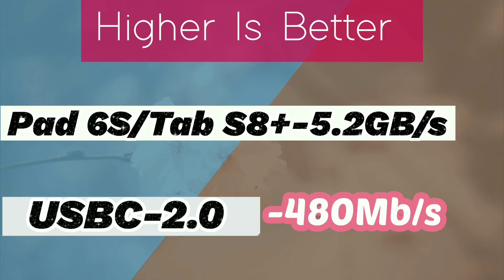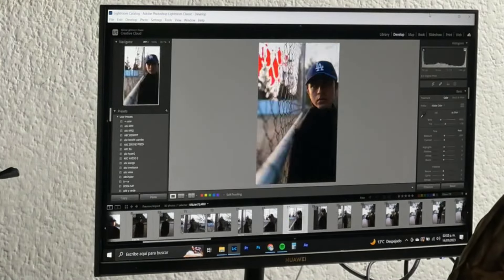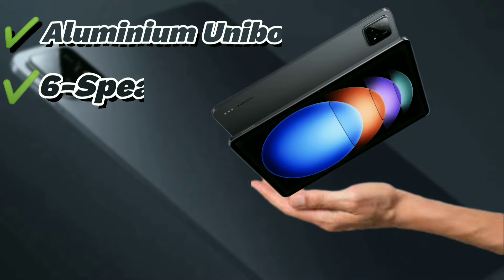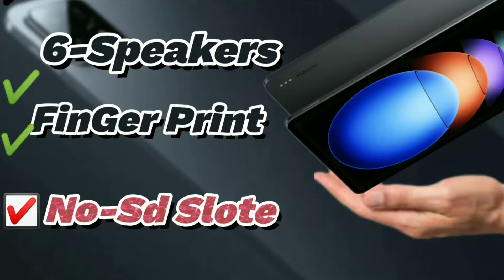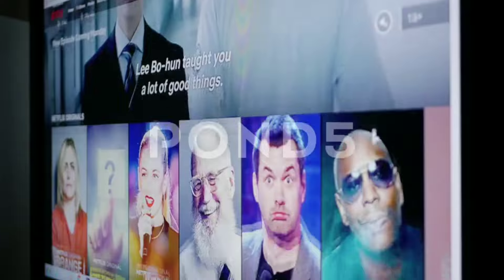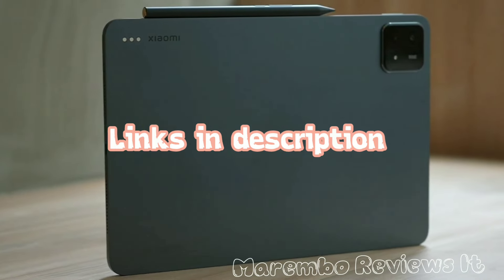No matter which one you pick, you'll be zooming in and out of files with their super-fast transfer speeds via OTG support. And if you ever need a bigger screen to work on, both can connect to an external monitor through that USB-C port. Here's the big one though, especially if you're a photo fiend or a downloading machine: the Xiaomi Pad 6S Pro, for all its bells and whistles, can't hold any more stuff than it comes with. But the Samsung Galaxy Tab S8 Plus has a microSD card slot, so you can add a whopping extra terabyte of storage — that's a ton more movies, pictures, and games you can keep on hand.